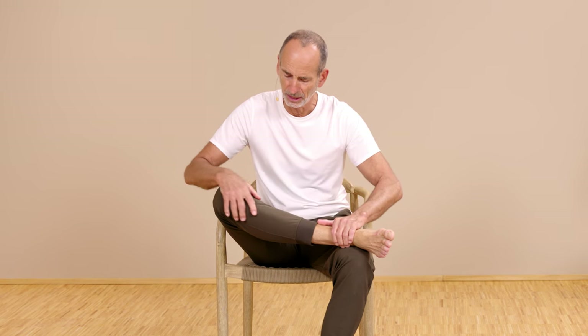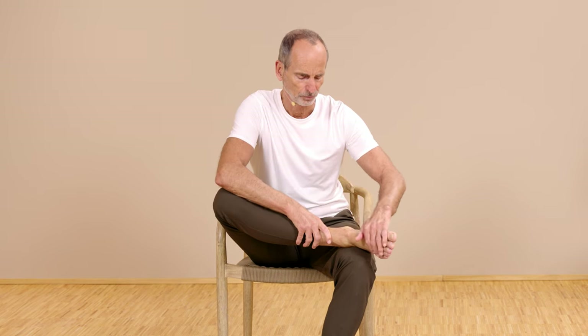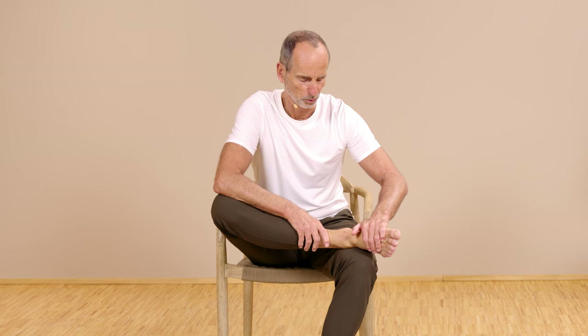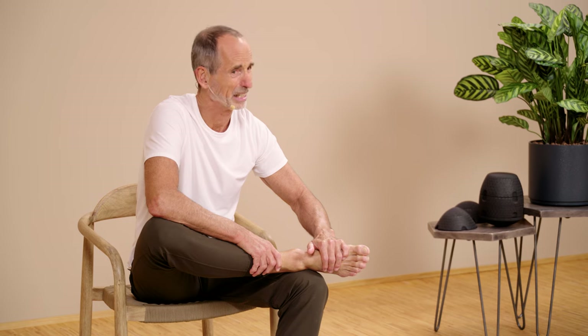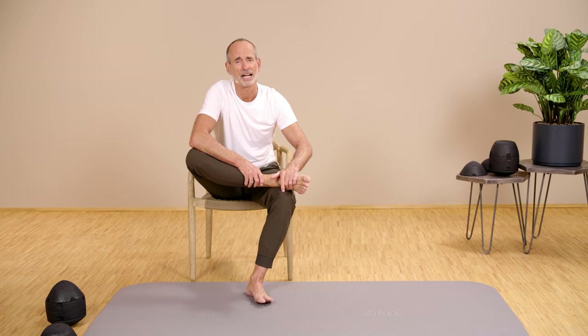Now we go forward into the stretch, but only as far as we feel it well. Then we reach a little further — from here to here — press the knee down additionally and go with the torso to the left, so away from the side that hurts. If you practice the other way around, then of course to the right. And you'll notice that really pulls. In our experience with the SI joint, this is even more liberating than just going straight ahead.